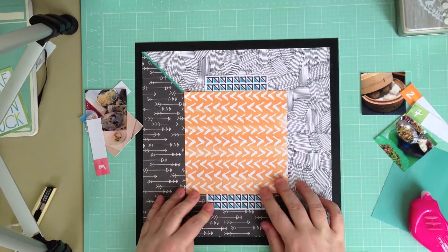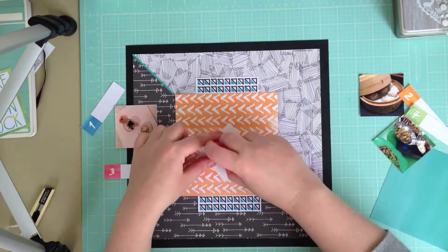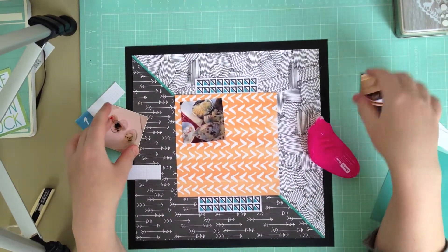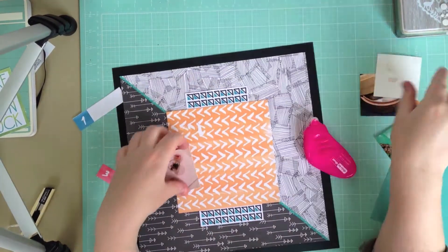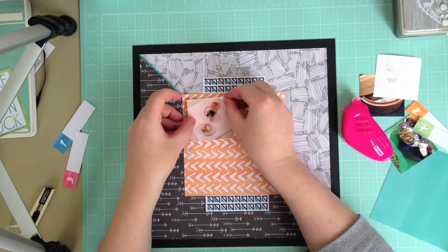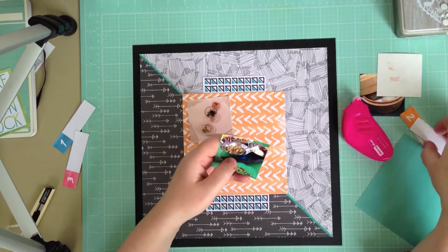Once I've got that down, I arrange my photos back in the order I want them, but of course I stick the wrong one down first, so I have to pull it up and I tear the paper. That's okay because the other one goes down. I want them in the order we ate the meals, because there is journaling to go with this page.